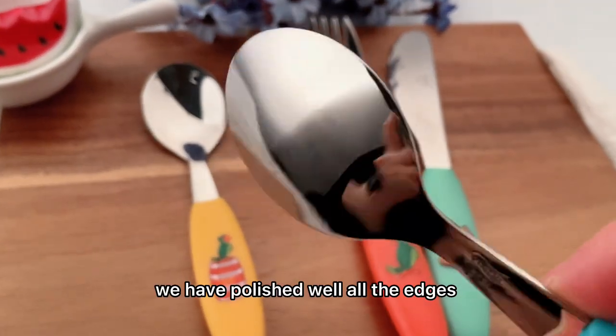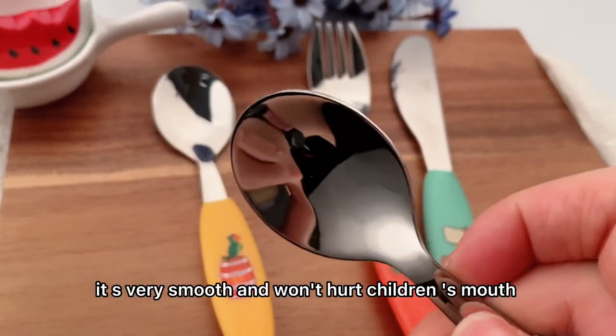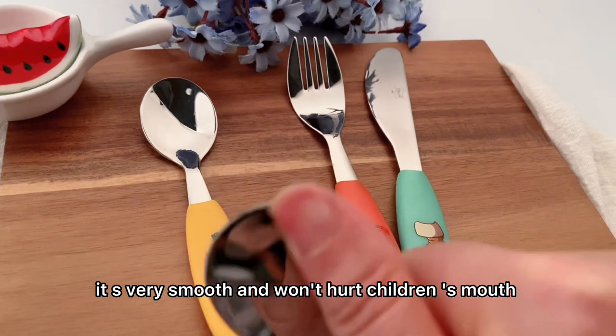We have polished all the edges very well. They are very smooth and won't hurt children's mouths.